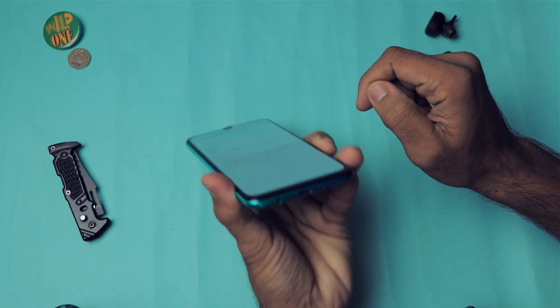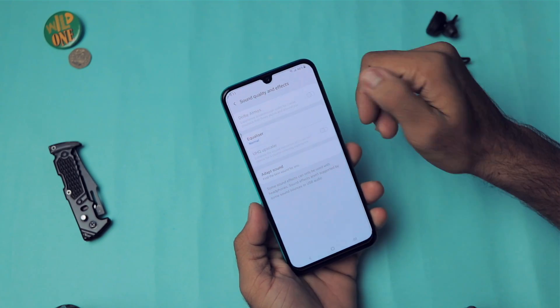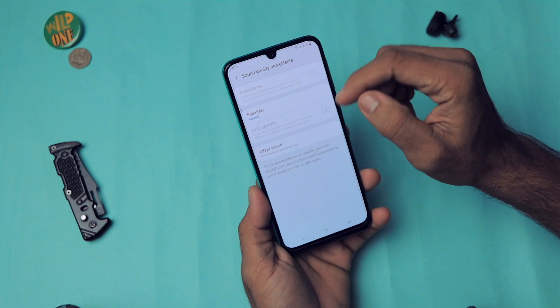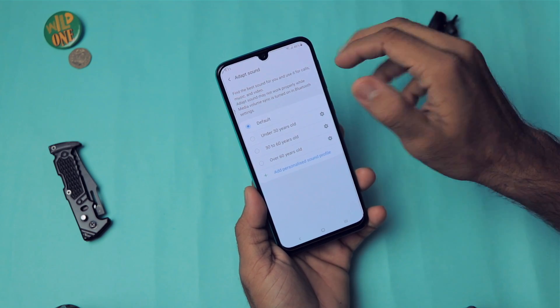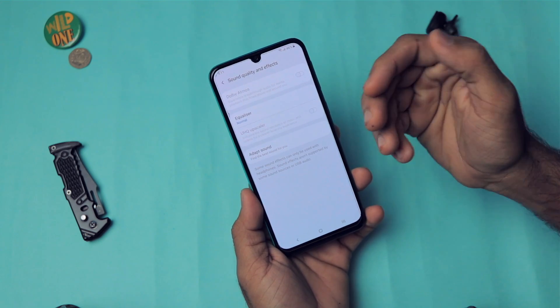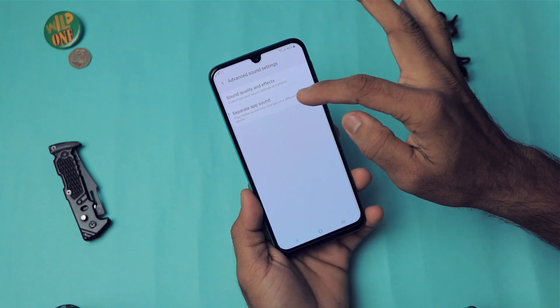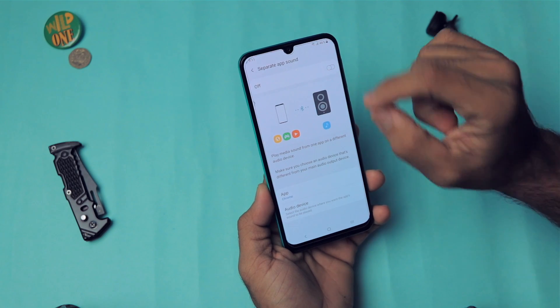If you plug your earphones — by the way, it has a 3.5mm headphone jack — you have Dolby Atmos support. You also have the equalizer and Adapt Sound, which adapts your sound profile according to your age, since hearing does degrade with age. Then we have Separate App Sound.